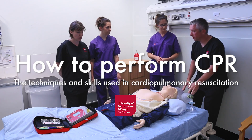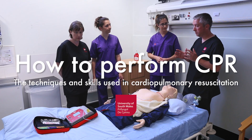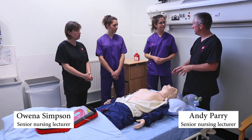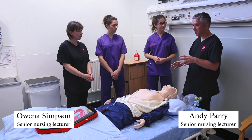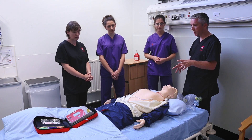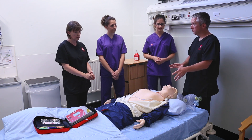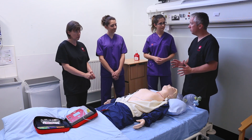In this session we're going to teach you about performing CPR correctly on a patient in cardiac arrest and how to maintain their airway and ventilate them. We've set up this mannequin so they are in full cardiac arrest and the defibrillation pads have been attached, so we're just going to carry on from there.